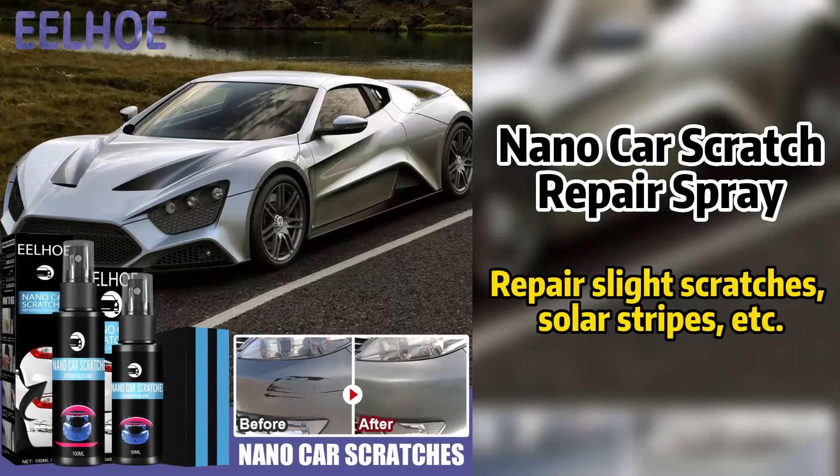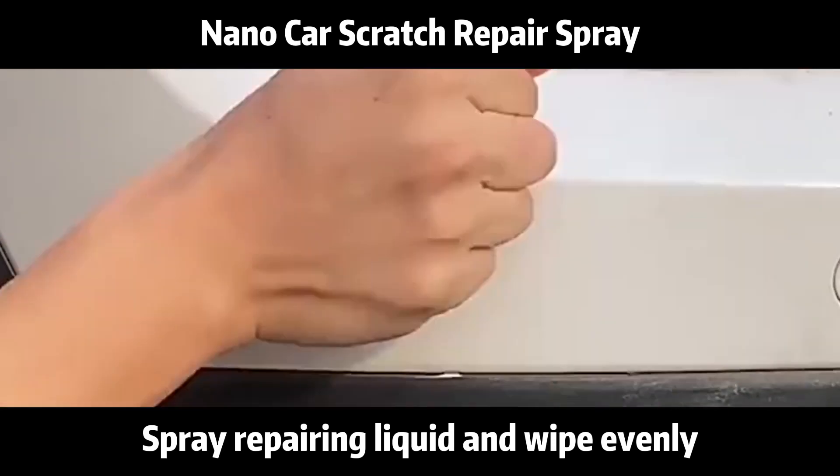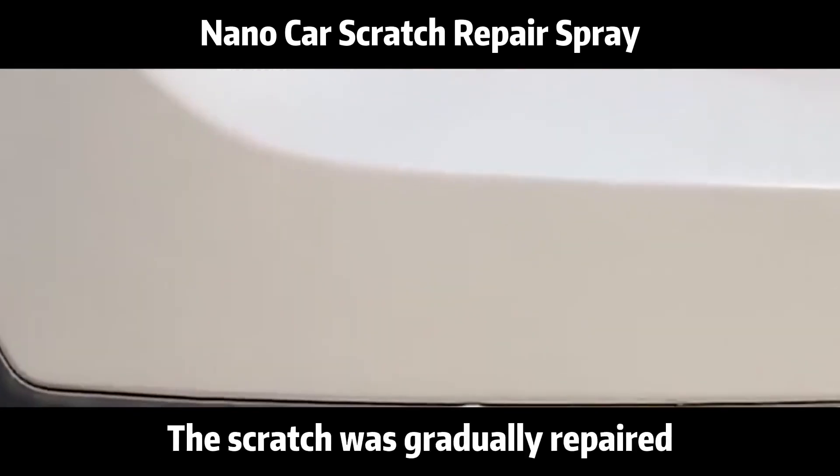Nano car scratch repair spray. Want to repair a slight scratch? Spray the repairing liquid and wipe evenly — the scratch was gradually repaired.